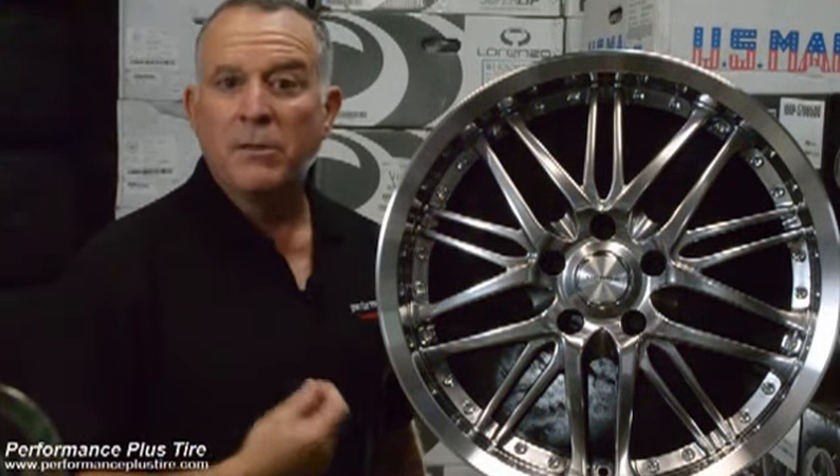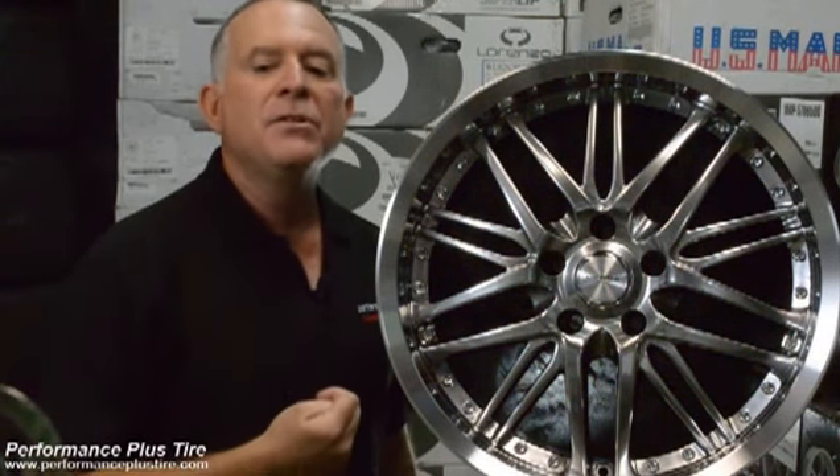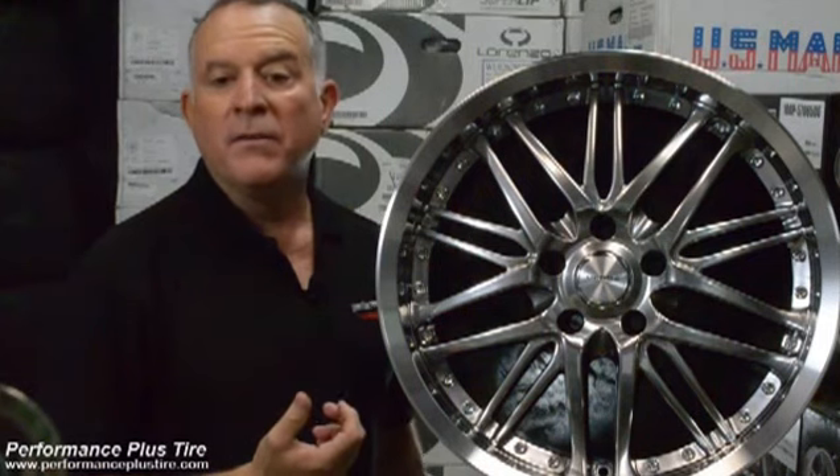Some of the cars these wheels would work on: the BMW, the Mercedes, 5-lug Hondas, Ford Fusions, Tauruses, Mustangs, the Dodge Charger, Challenger, 300C, and some selective Volkswagen — the 5-lug Volkswagen.